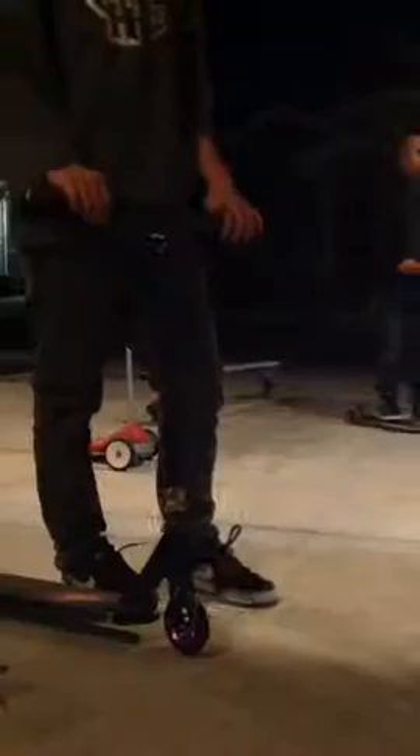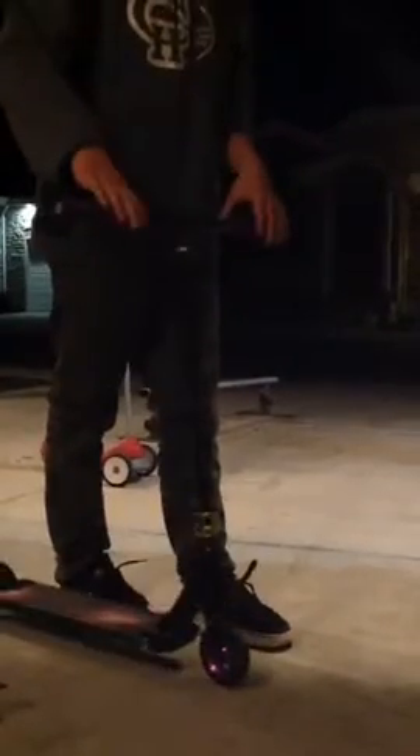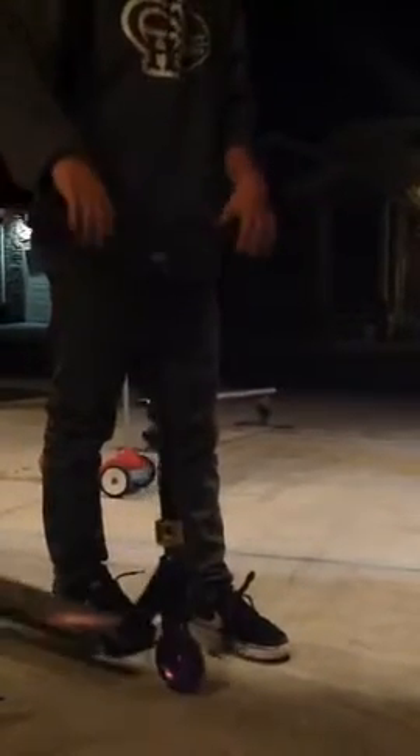Now for a drop test. Alright guys, here's the drop test. Dialed.